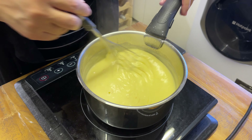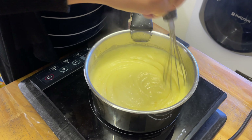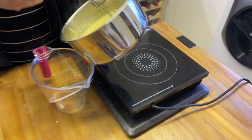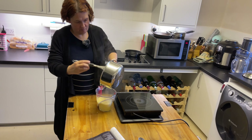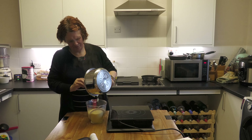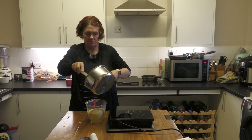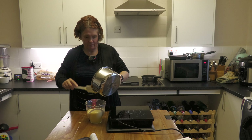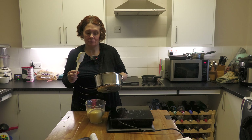It's taken about six or seven minutes, but now it's gone thick — we have a thick custard. You think it's going to go on forever and nothing's happening, and then suddenly it goes. I'm going to take it off the heat and pour it into a jug. Don't want to waste any — get the spatula. That's not wasting it, that's just licking hot custard. Yummy!